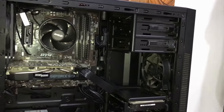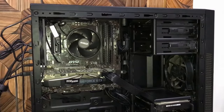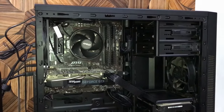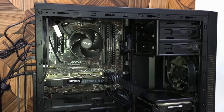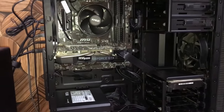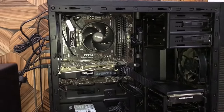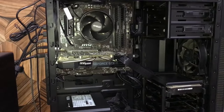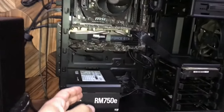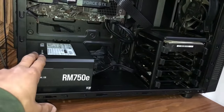I was facing the same thing for two weeks. I tried many, many things and it was really frustrating. I was fed up. But let's get straight to the point — I even ended up buying a new PSU.